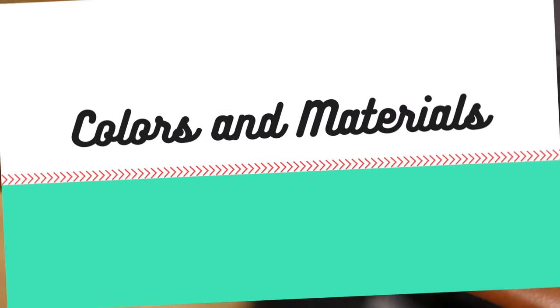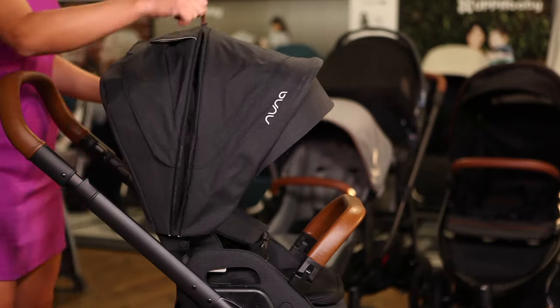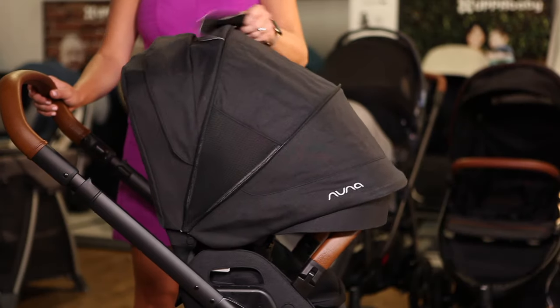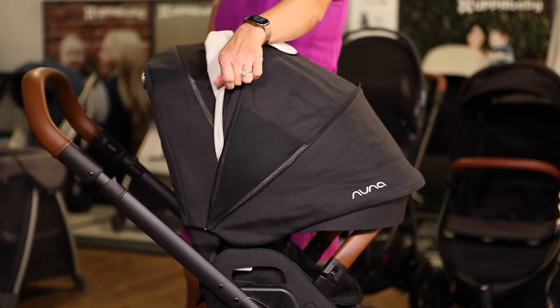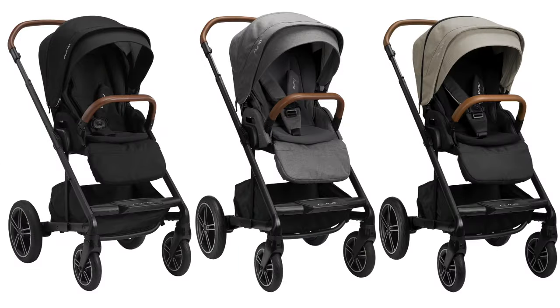The Mix Next features leatherette details and premium fabrics that keep kids comfortable in warm weather. The canopy zips out to provide extra sun coverage with multiple ventilation panels, and the seat insert can be removed so that the seat back is mesh. The Mix Next comes in three colors: caviar, granite, and a new color, timber.